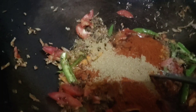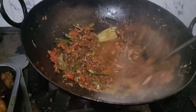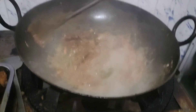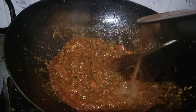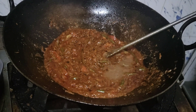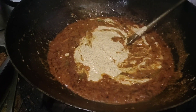The tamarind taste is good. I'll add a little bit of water. It's getting nicely concentrated. It's a good food.